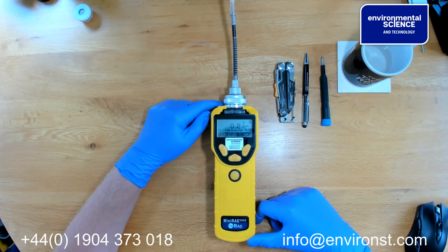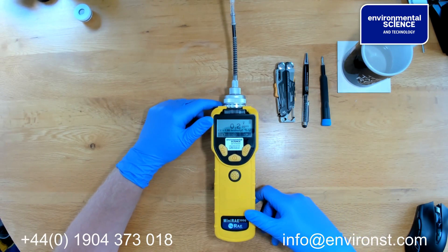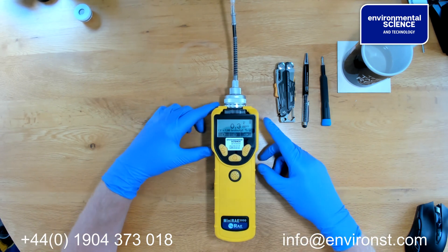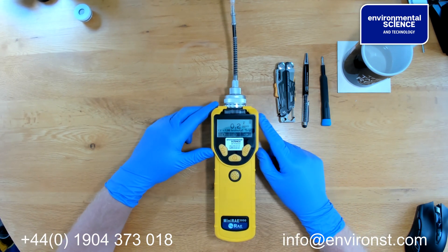Hi, this is Steve Goodman here from Environmental Science. Today we're going to be looking at the MiniRay 3000 and MiniRay lights and what we should be doing on a daily basis to check that they're functioning correctly.